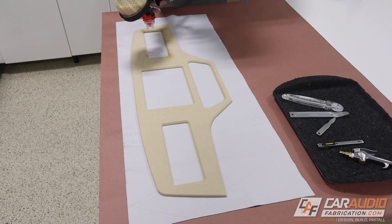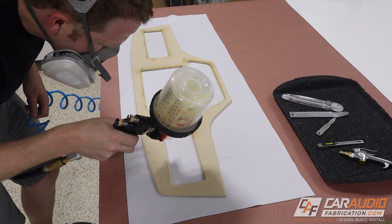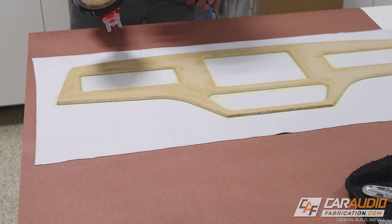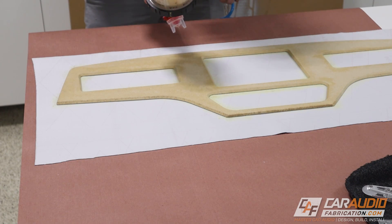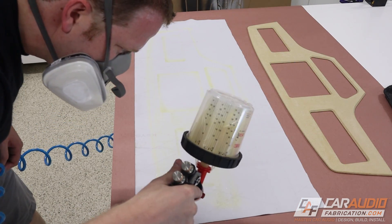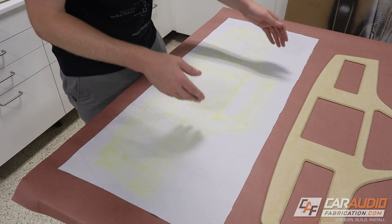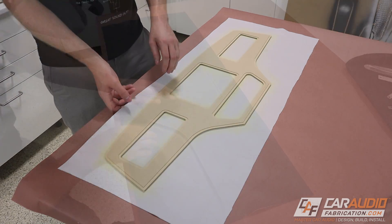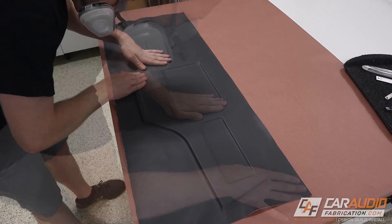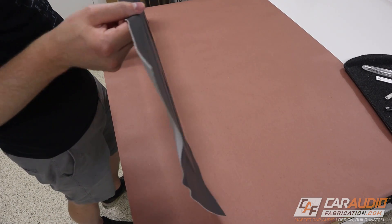I first start with spraying all the edges with the upholstery adhesive. I want to focus on the edges first because these are the most important areas to make sure I get plenty of adhesive so that we can really get this vinyl tucked into those corners and sticking well. Since this is a contact adhesive, I need to apply it to both the wood piece and the vinyl itself. I allow it to dry — you want to make sure that you can touch it and none of it comes off on your hands — and then you know you're ready to start applying the two different surfaces together. Use care here because once you do apply pressure, those two pieces are going to be permanently attached to each other.